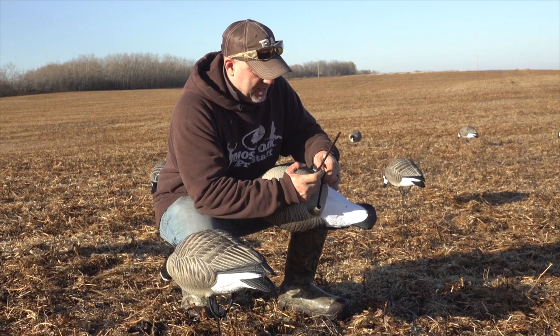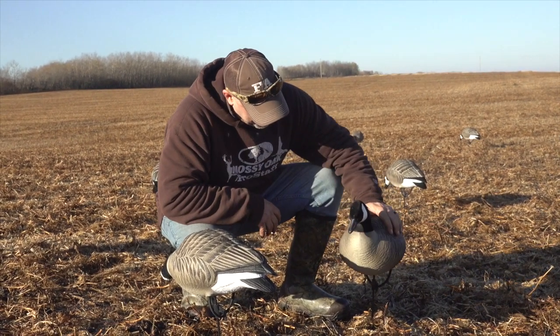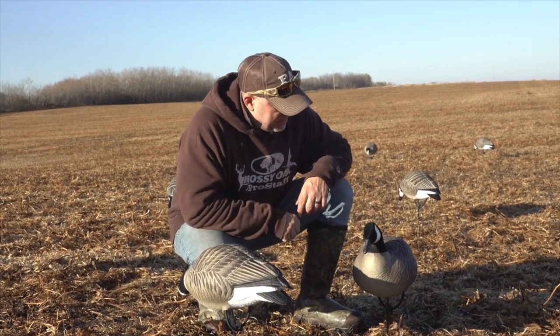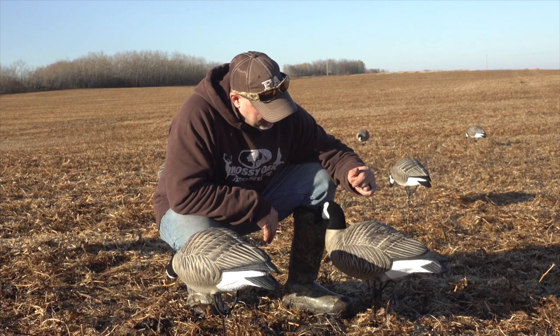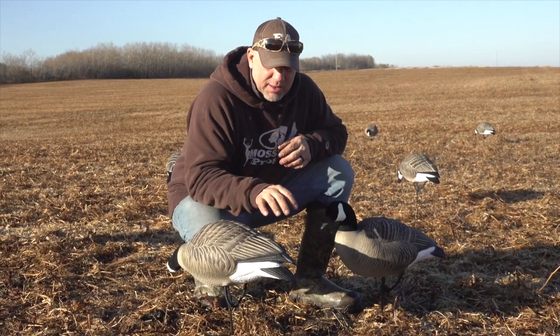Basically the decoy clips onto it, so it's got some movement on soft ground. You could push them in through the decoy on hard ground — I would not, just because you don't want to pop the little plastic insert that holds the stake. But they'll give you some movement and move on a lot of days with just a little wind. We wanted to get the weight off of the